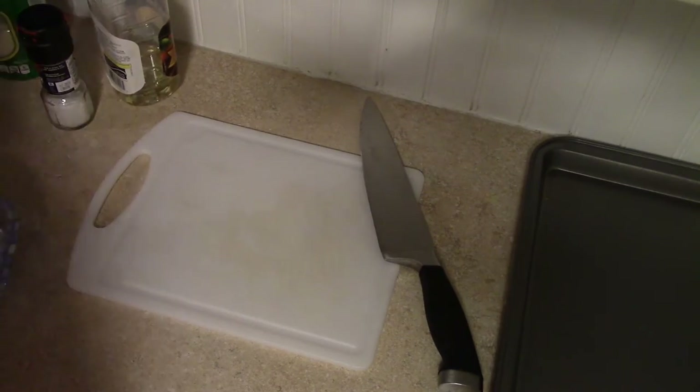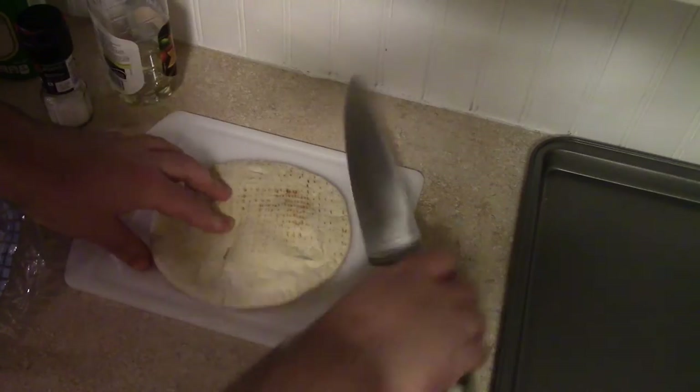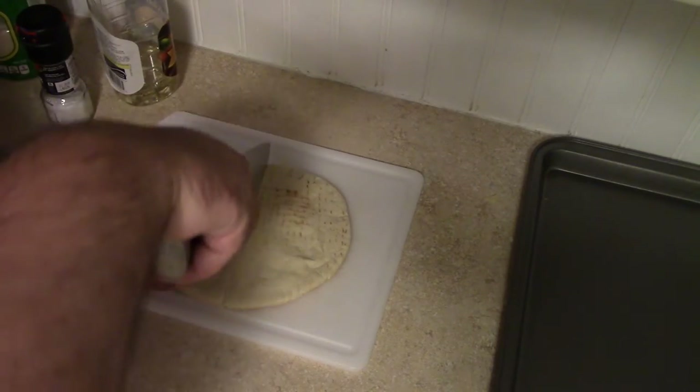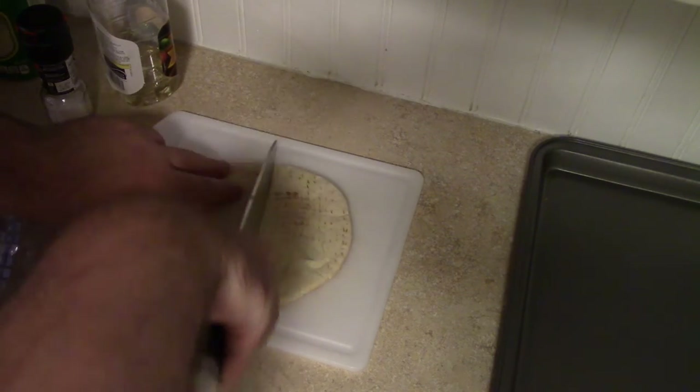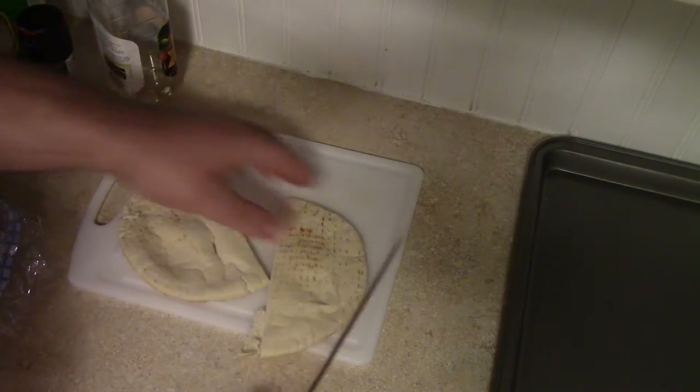We're going to let the dip sit and then get to making the pita chips. You can probably do this with any chip but I like pita chips, so we need to use pita pocket bread — otherwise it will be too thick — and then we're going to quarter these.